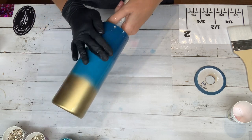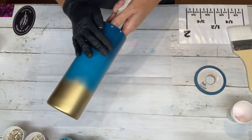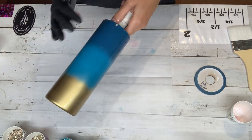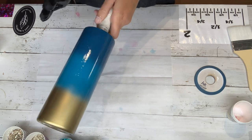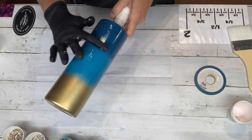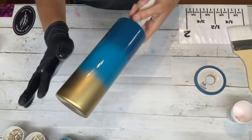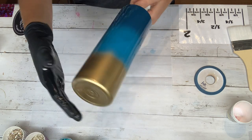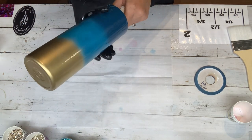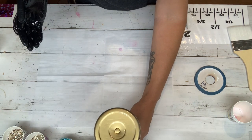Just keep smearing that epoxy down. Then I just take my finger and make sure that I get the very edge of the cup, because sometimes we can miss that. You can even hold it up to the light just to make sure that you didn't accidentally miss any spots. And I think we are good.